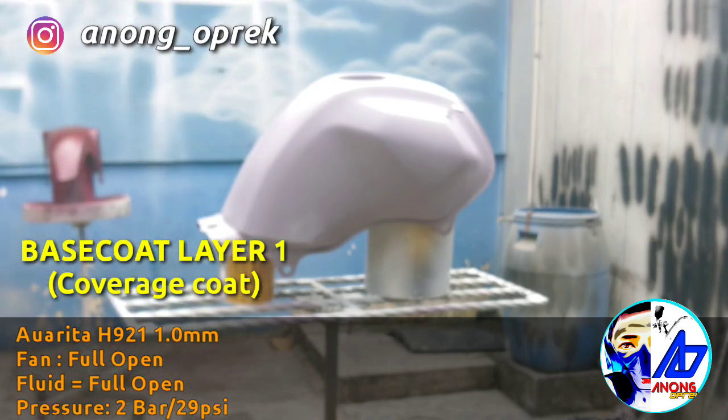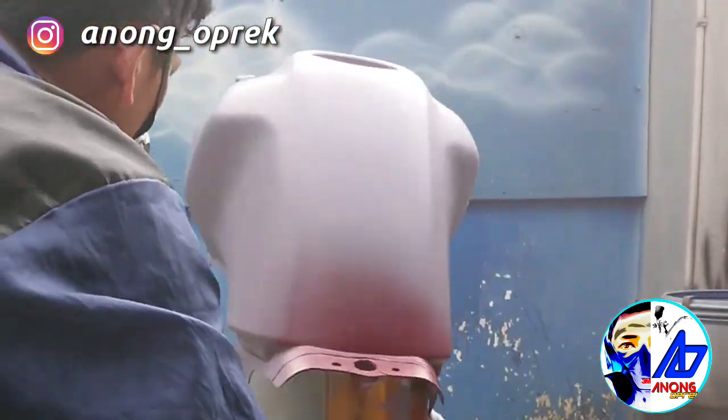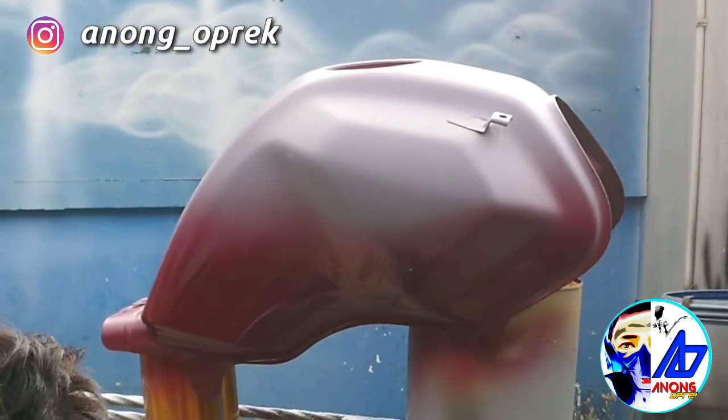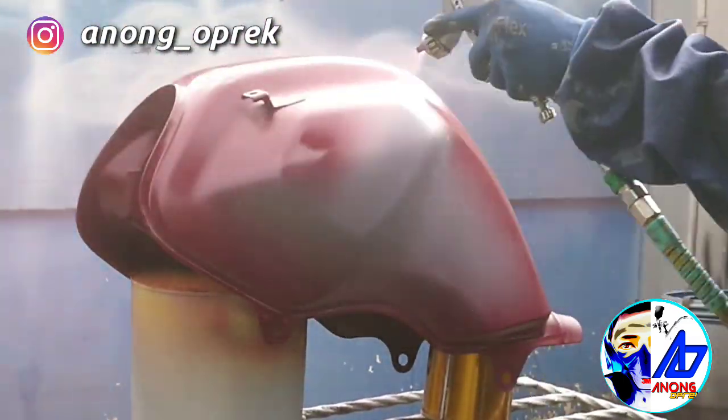Oke mas bro, disini gue pake H921 2 bar modifikasi. Disini kita dahulukan 2 layer pada titik-titik sudut sempit, bagian bawah tangki, dan sudut-sudut tutup tangki.